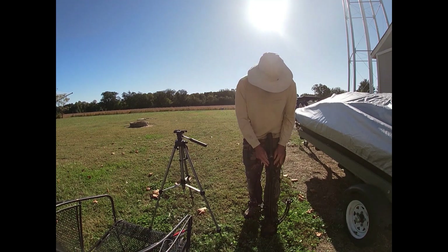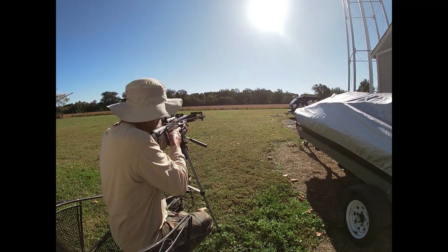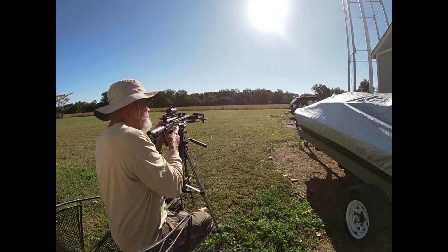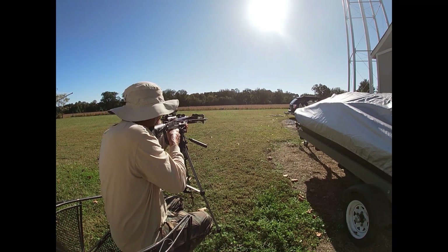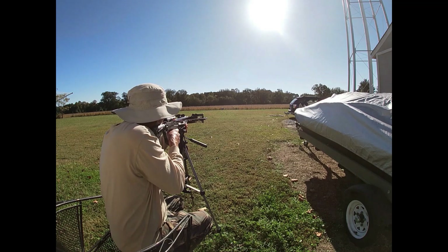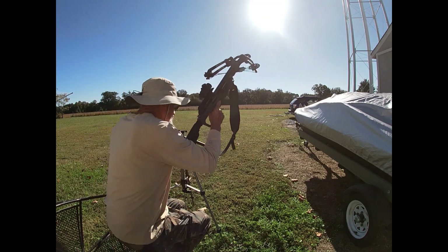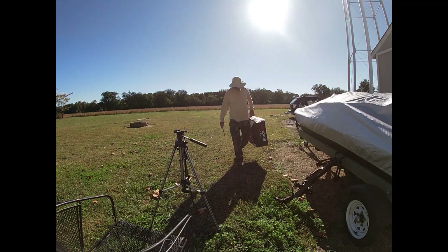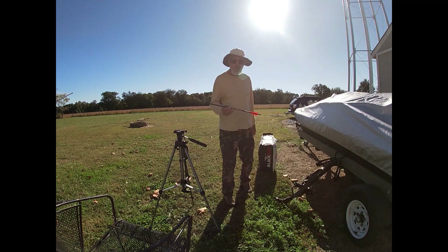This is the first year I've ever used a crossbow. Alright, second dot at 40 yards — I've never shot it at 40 yards. Bullseye at 40 yards, second dot.